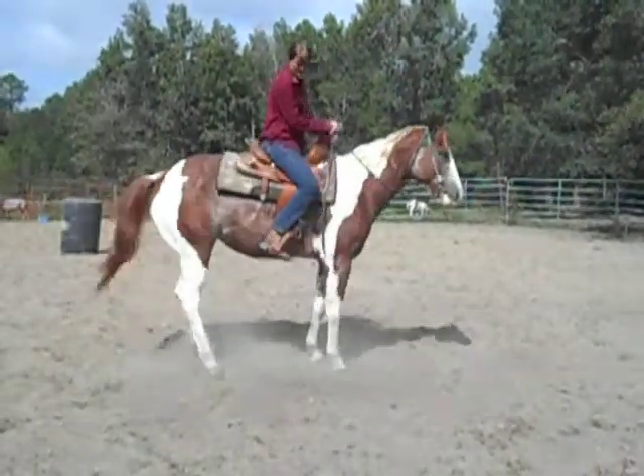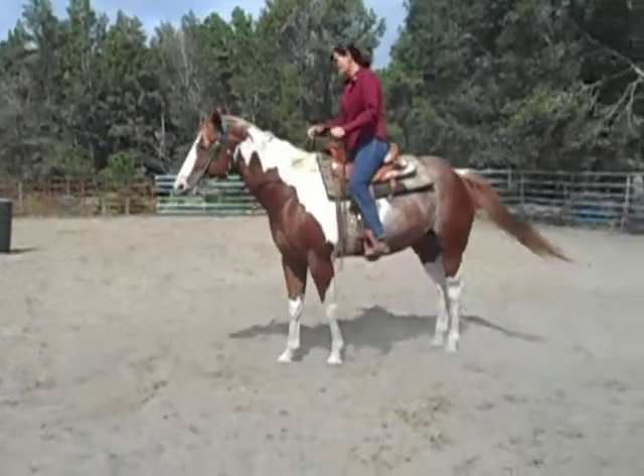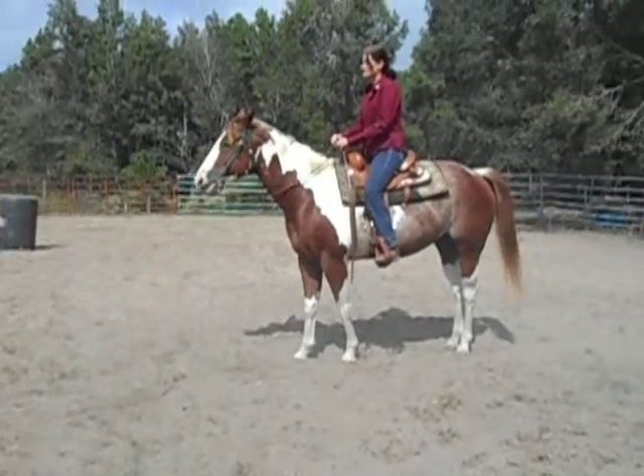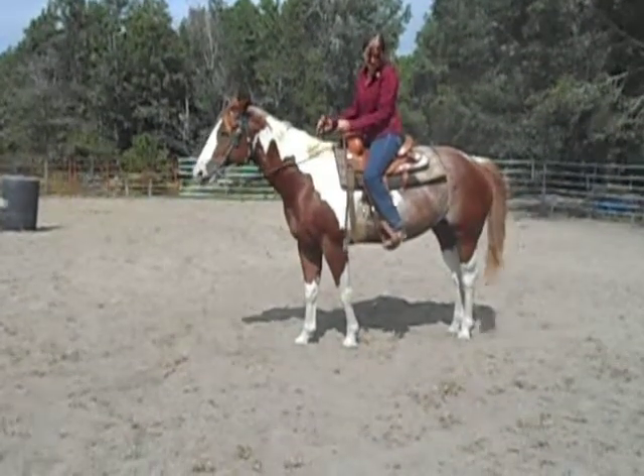There we go, like this. And that's 180 degrees times. Now we're going to go to the other direction.